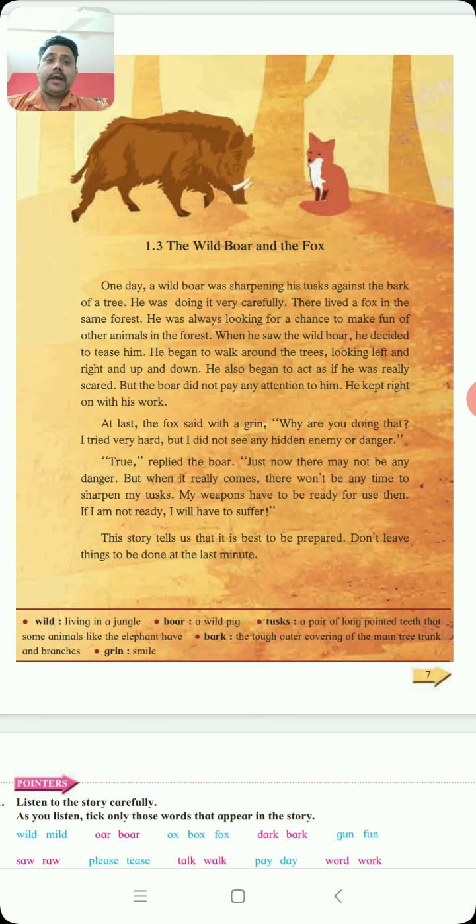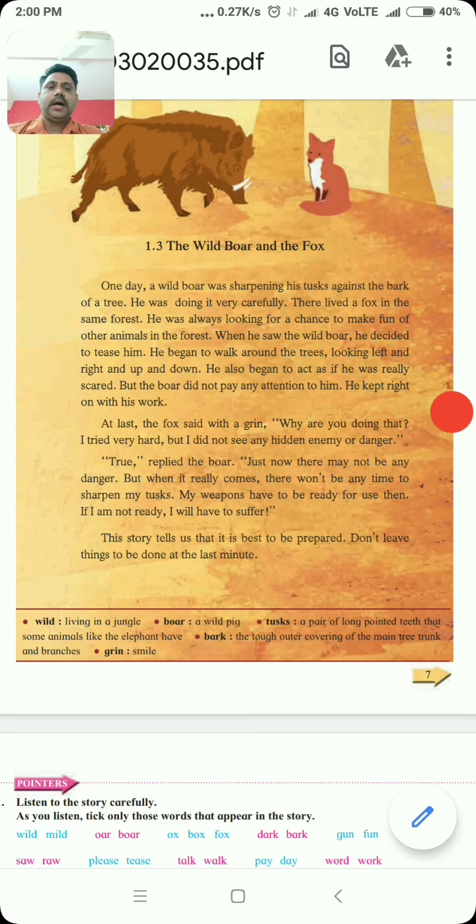Do you understand the story? One day, a wild boar was sharpening his tusk against the bark of a tree. There was a wild boar and he was sharpening his tusk against the bark of a tree. Bark manje kai? Dhaada cha bunda. So he was sharpening his tusk. Tusk manje kai — what is a tusk? A pair of long pointed teeth — jez don sude dar dha dasta. Tala manta tusk. So he was sharpening his tusk against the bark of a tree, dhaada cha bunda la. He was doing it very carefully — toh atishay kaadji puruak hekam karathota.